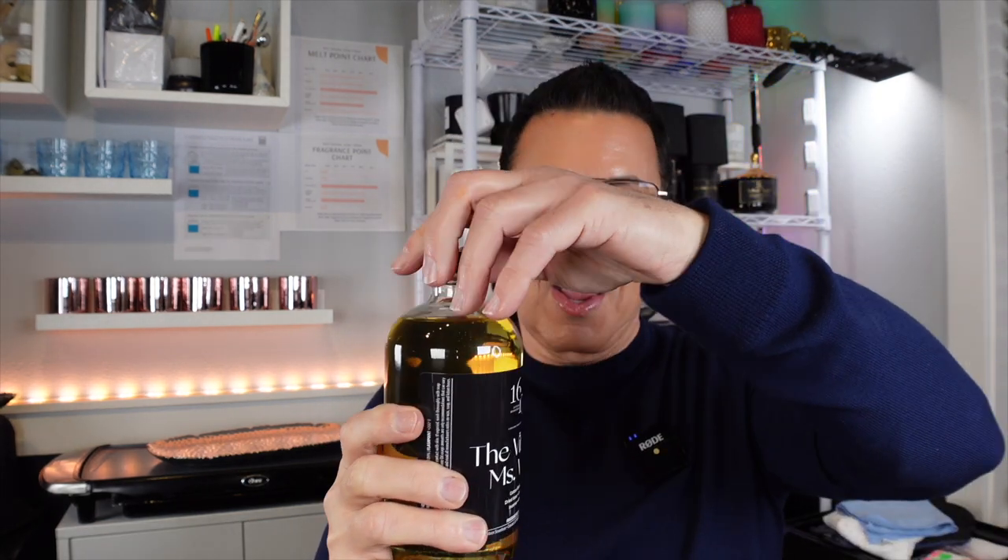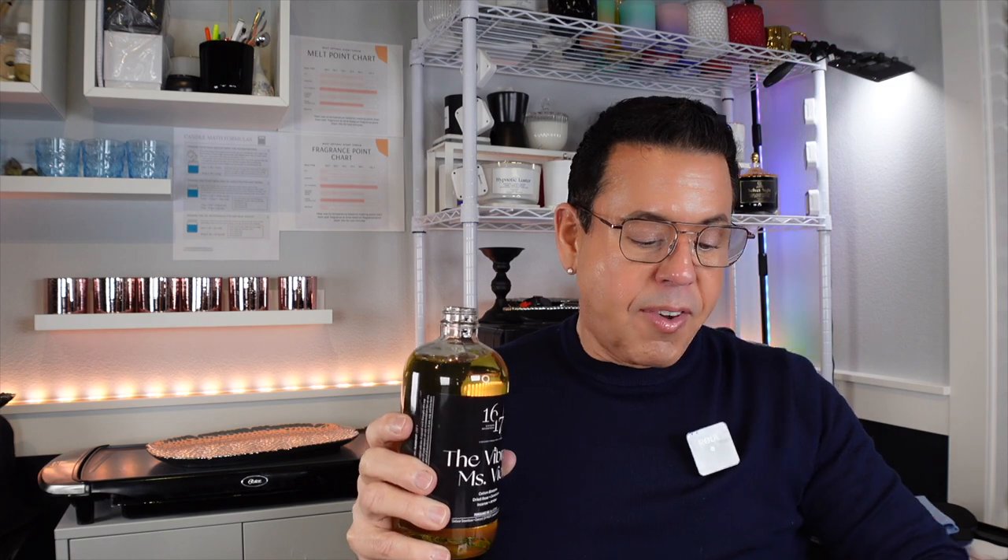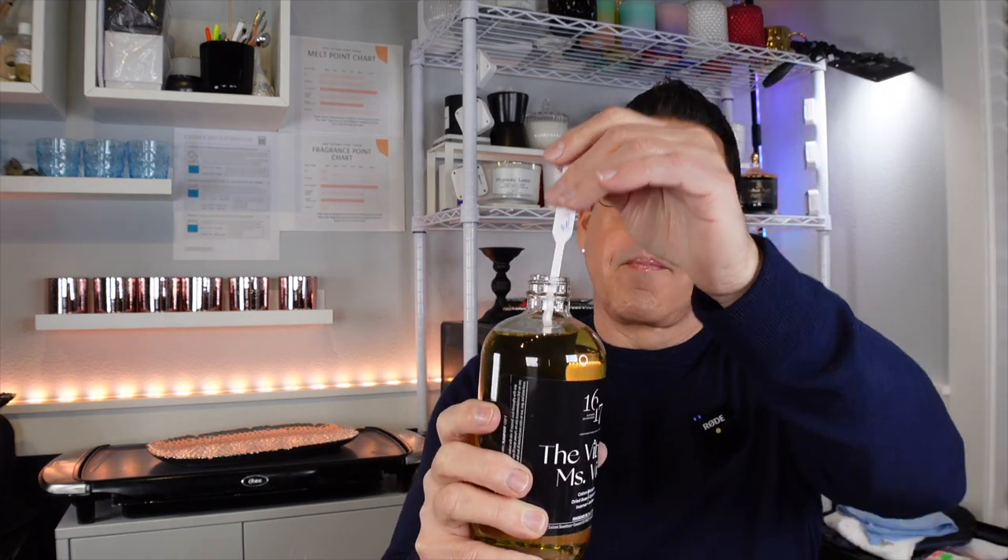I want to do it on the fragrance strip because that's how I always get the true essence. Let me just put it on and close it down — sometimes when you smell it right out of the bottle you don't get the whole experience. Let me just let it dry a little bit and let's go on the journey together. Right off the bottle, this is taking me on a journey!